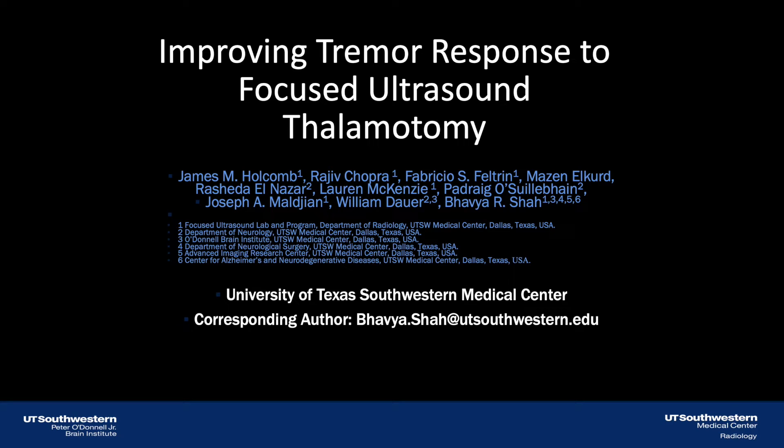Hello and welcome to this video abstract. My name is James Holcomb, and I'm the first author on this open-access article published in Brain Communications, titled Improving Tremor Response to Focused Ultrasound Thalamotomy.